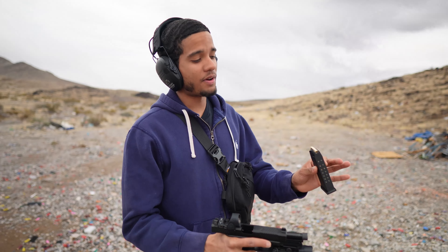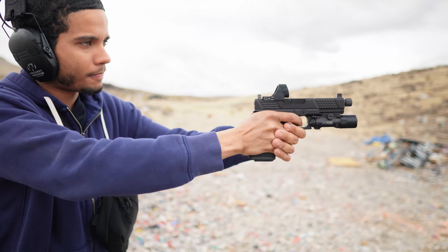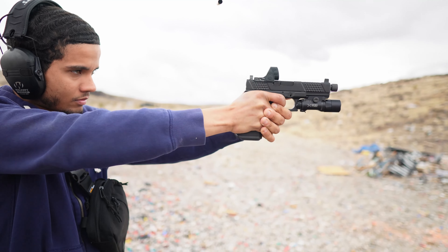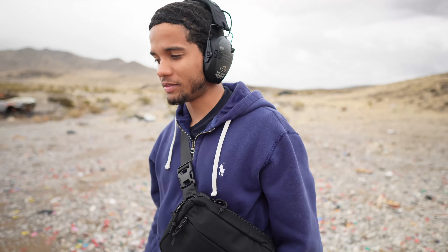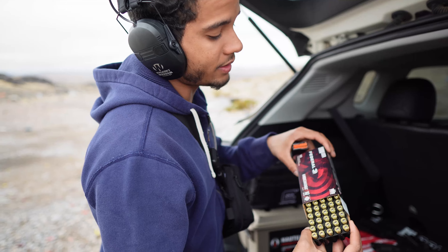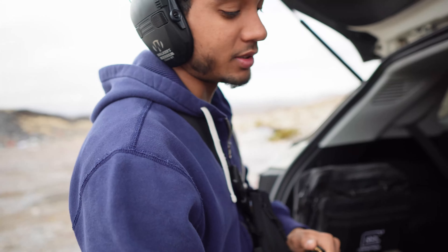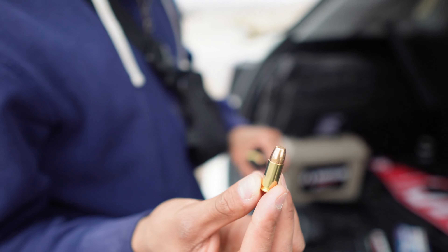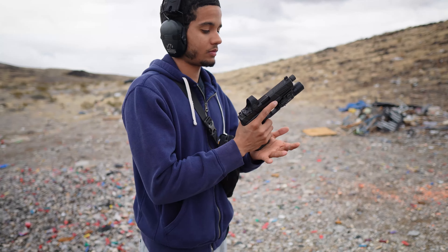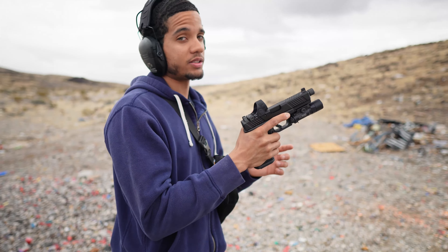Alright, so we're starting with the five Fiocchi supersonic rounds unsuppressed. Should have brought the decibel meter — forgot about that. Alright, now we're going to be shooting unsuppressed the subsonic 147 grain Federal ammunition, just so you guys can get a comparison of how it sounds unsuppressed versus suppressed. If you've never seen a subsonic bullet before in 9mm, here's how it looks — pretty nice and different.